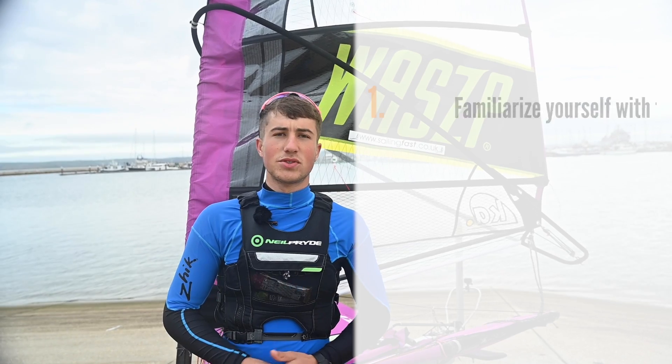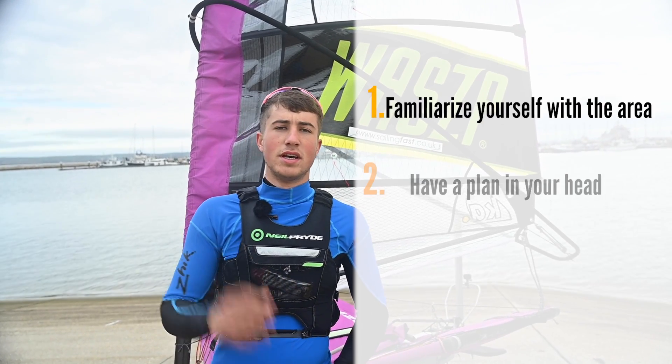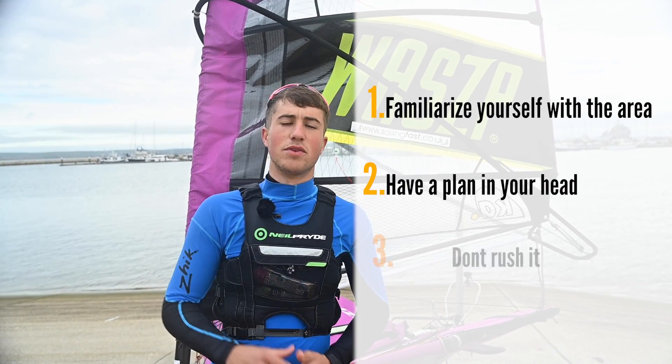Hi, my name is Matt Beck. This video is going to focus on launching. My three key points for launching are: familiarise yourself with the launching area, have a little plan in your head, and don't rush it. Let's look at that in some more detail.